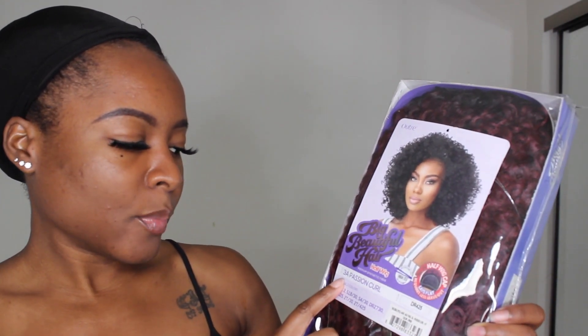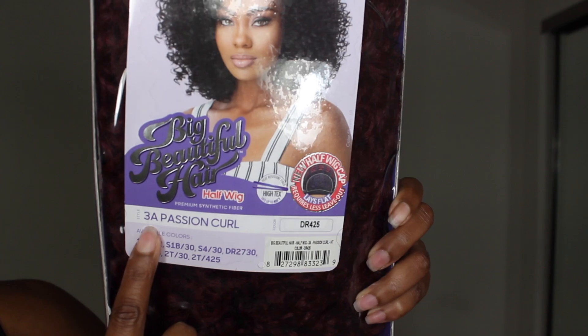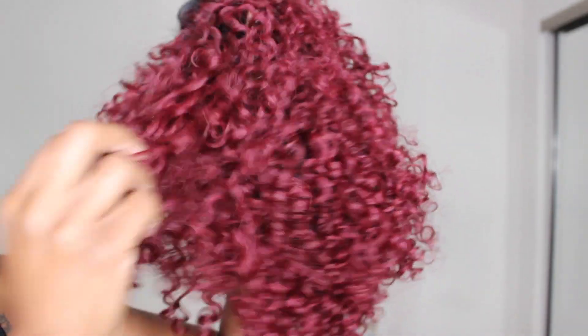This is the unit I'm going to be trying on and reviewing today. This is part of the Big Beautiful Hair line by Outre, and it's a half wig. This one I got in the Style 3A Passion Curl in the color DR425. This is what the packaging looks like — you can see the model, the style, and color, and all the other colors they offer. That color is so red! Look how red that is. These curls are super pretty, straight out of the pack. I'm definitely probably going to fluff them a little bit.